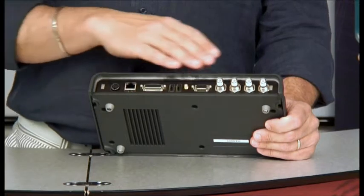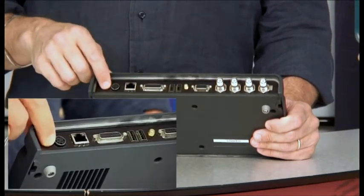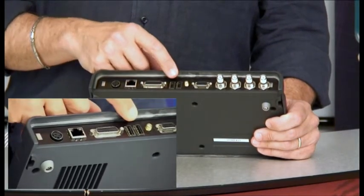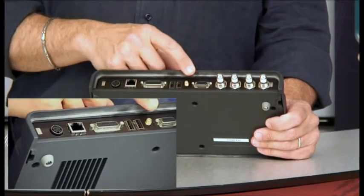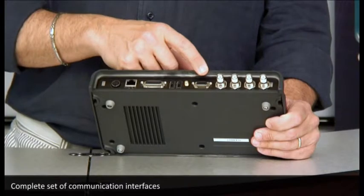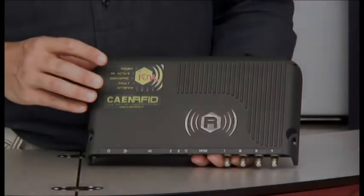As you can see, all the connectors are placed on the bottom of the reader, where you can find the power connector, the Ethernet port, the GPIO port, 2 USB host ports, the GPRS antenna port, a console serial port, and finally the 4 antenna connectors.